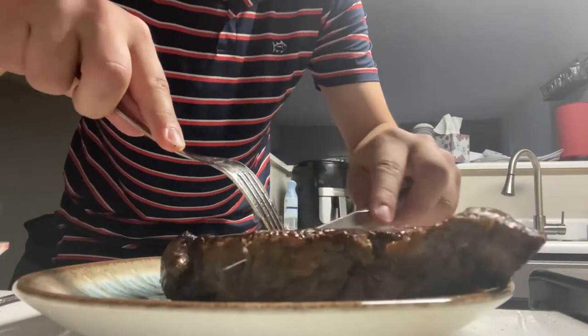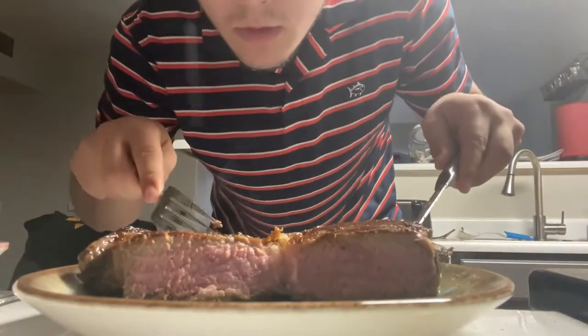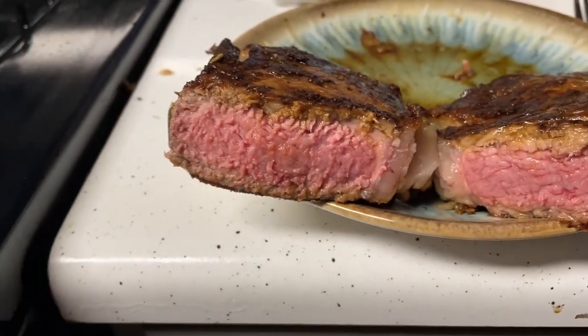When your knife makes that sound, it's perfect. Let's see the medium rare check. Wow, look at that color — a beautiful wall-to-wall medium rare. Doesn't get much better than that.